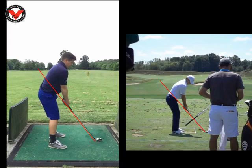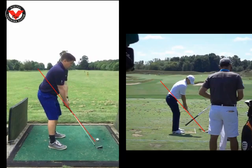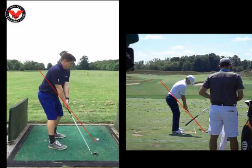I drew these two red lines down the line of the shaft for you, and I'm comparing you today to Jordan Spieth. The first thing we looked at is that as you took the club away, we could see the club is definitely going inside of that red line — this side of the red line that I've just drawn.